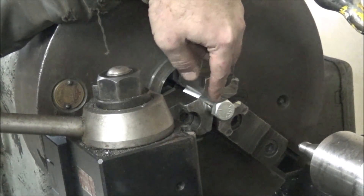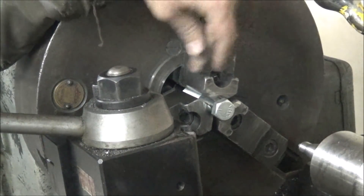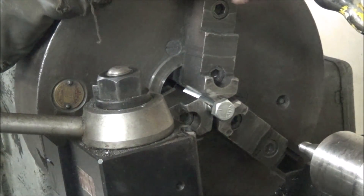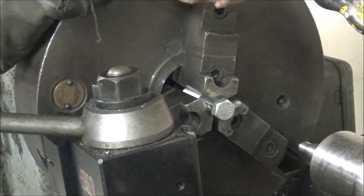First thing I want to do is machine off this bolt head — give me something more to work with. I'll find a lathe and turn that off, and see what other parts I can find to build this out of.